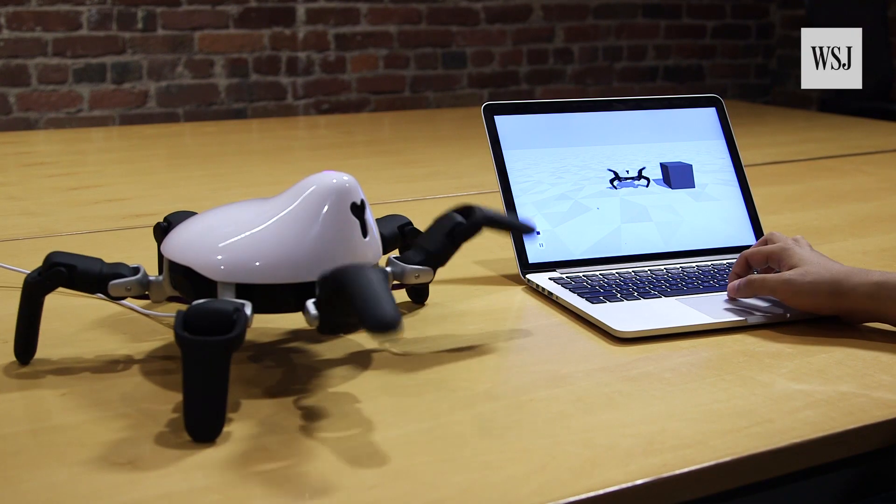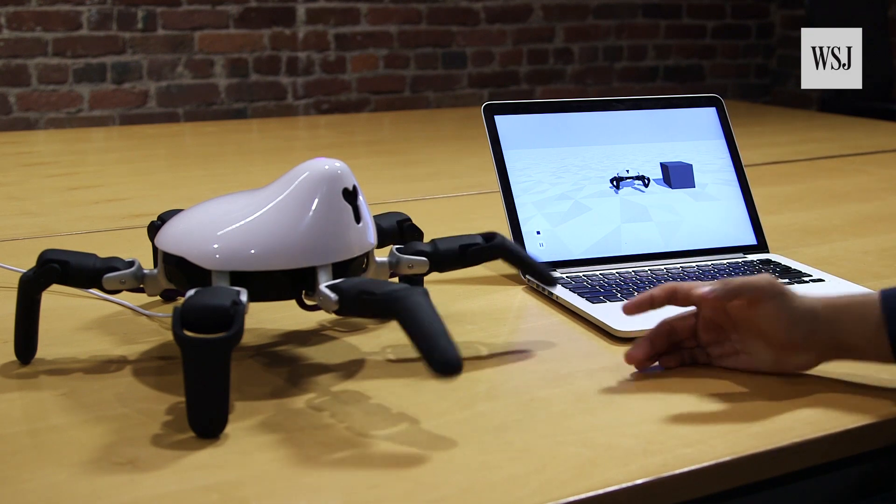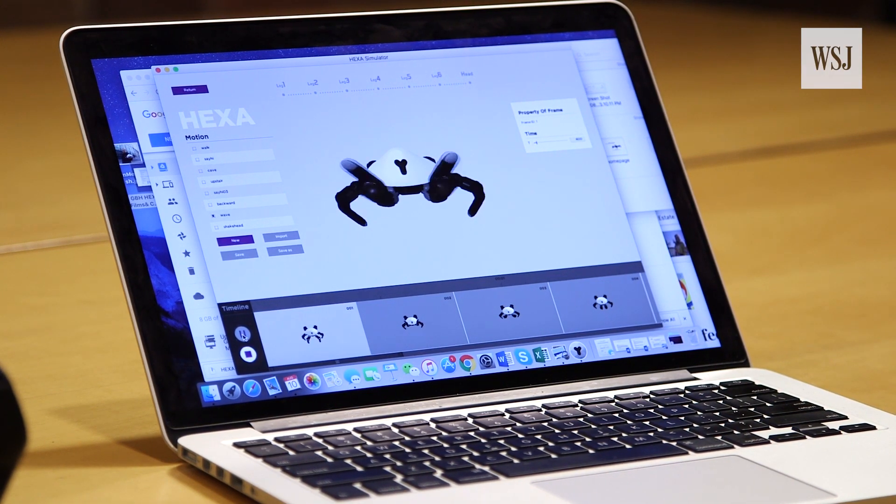So if you want to explore or experiment on current robots, you basically have to be a roboticist. Even if you want to do a simple task like moving an arm, it will take hundreds of lines of code. Basically, Hexa is a playground for developers. It gives them a way to explore robotics, even if they don't have the cash or engineering skills.